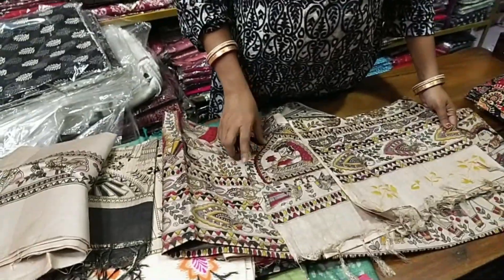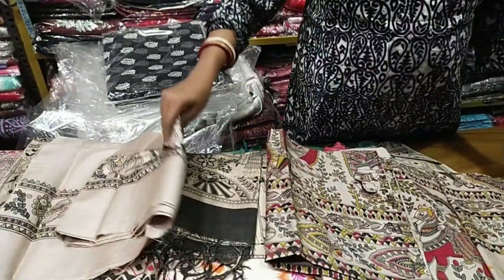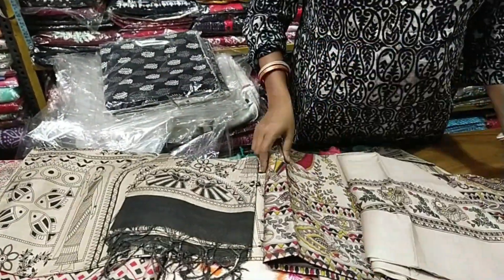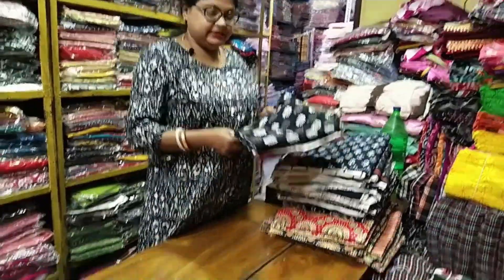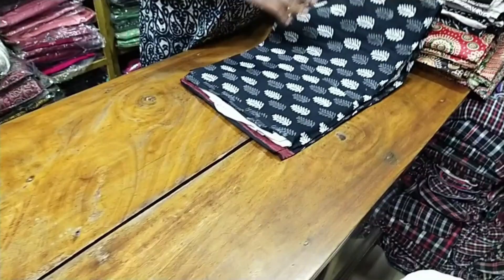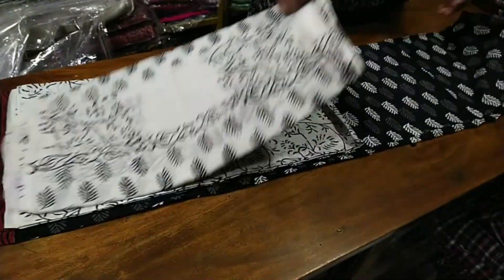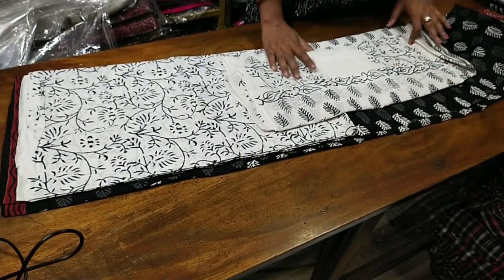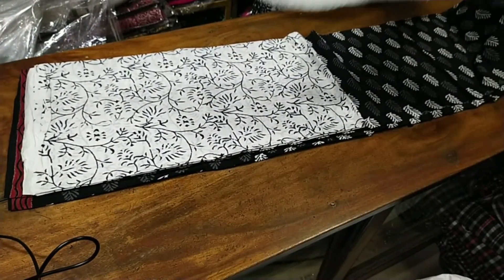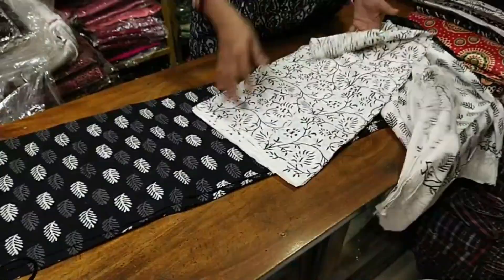This is a black and white pure hand block print. It is a good idea. It stands for 100% camry cotton. It is a block print.